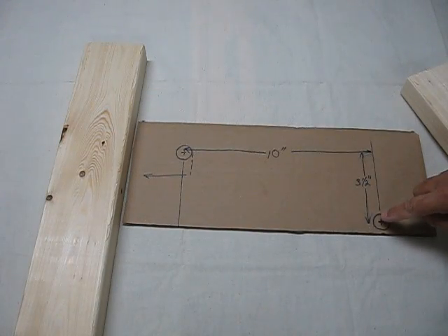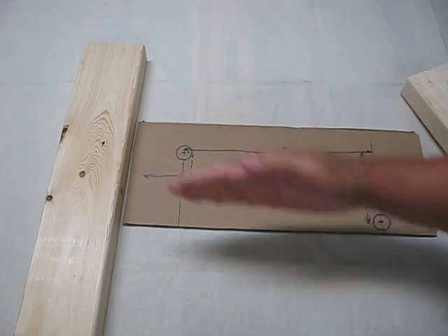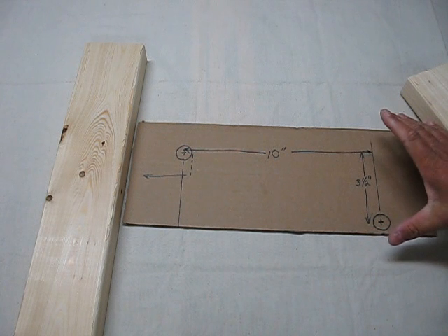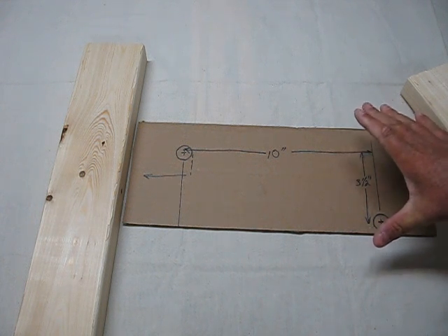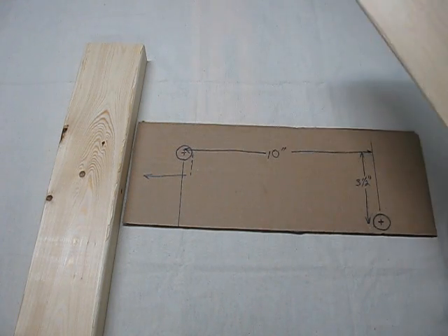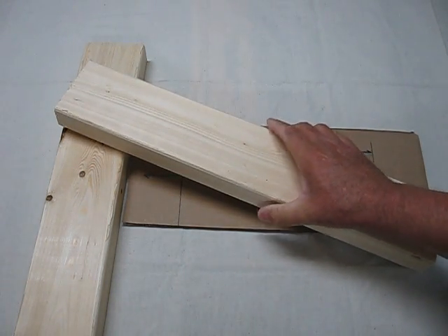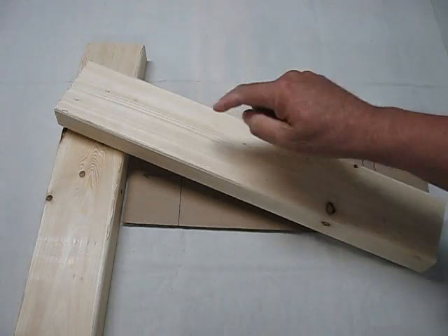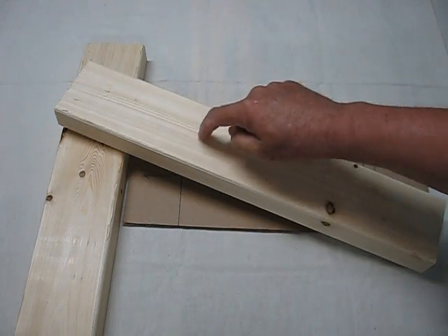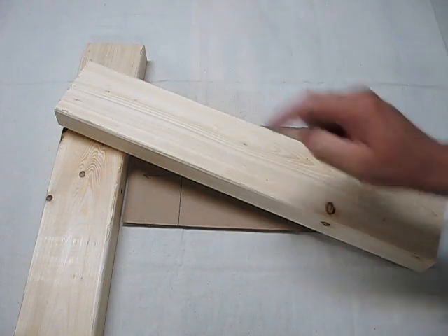If I were to drill a hole here and here with about an inch on either side, this would be a huge chunk of wood — at least six inches wide. I'm going to use a two by four. What I'm going to do is angle it about twenty degrees so my holes are in the center of the wood, and I'm going to use a half-lap joint to join the two pieces together.